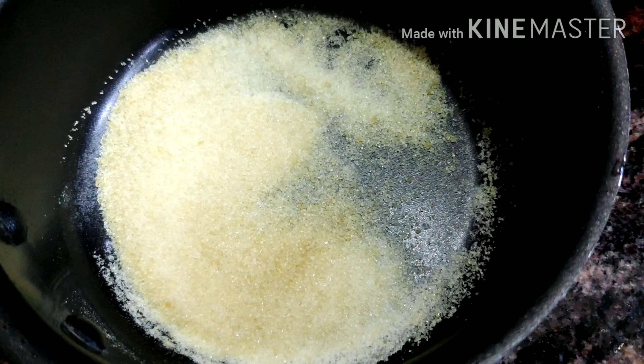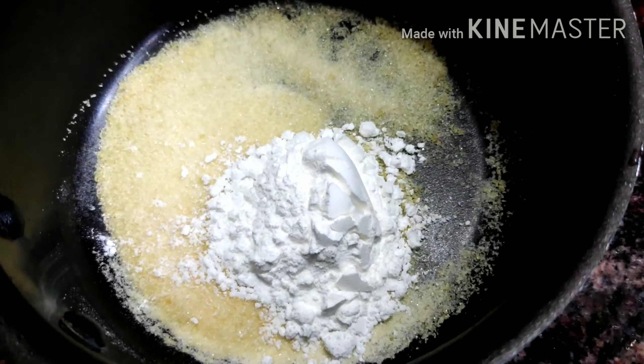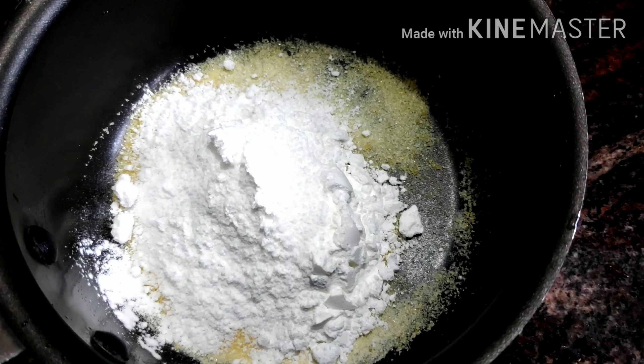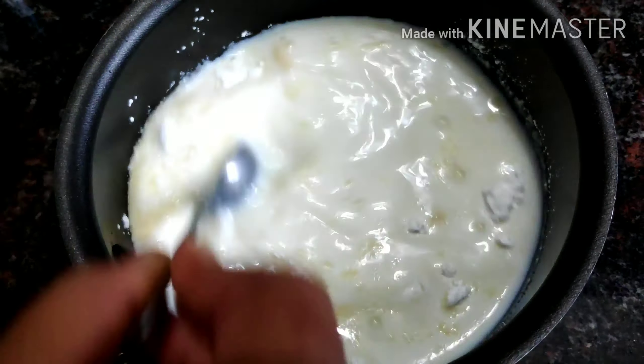When we put a pan in the pan, 2 tsp of gelatin and 2 tsp of cornflour, and mix it up. We add 1 glass of garlic and mix it up.